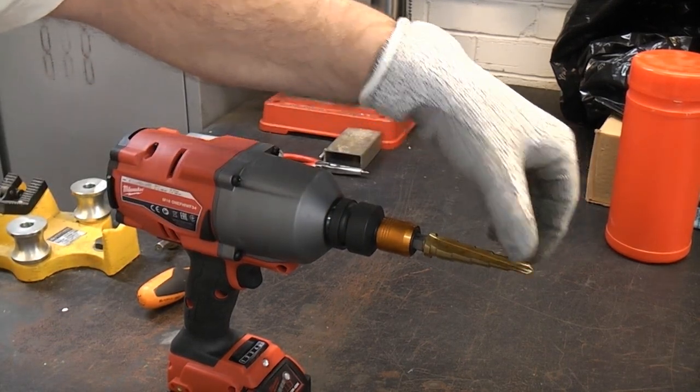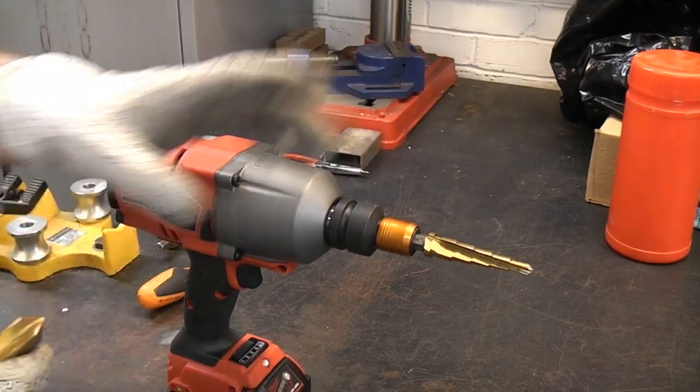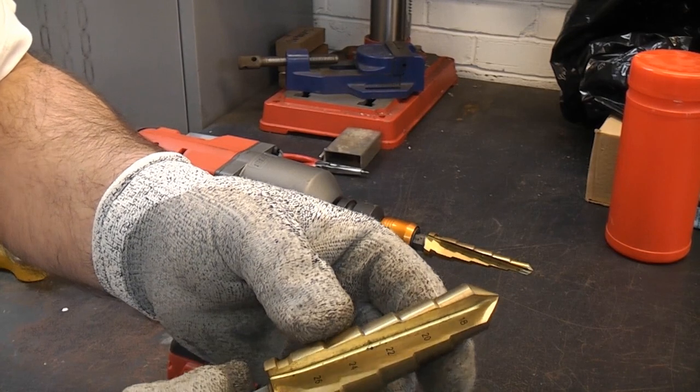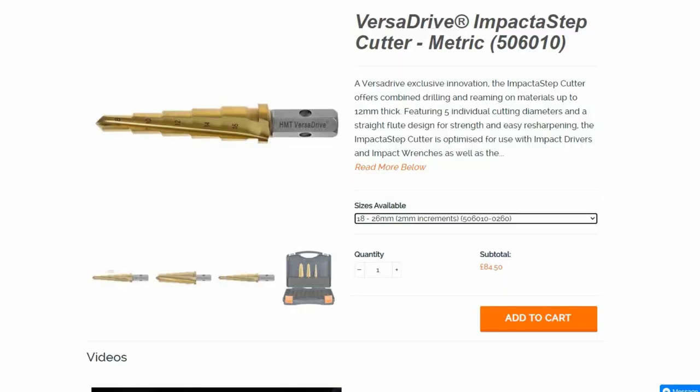That is the one that goes from 8 millimeter to 16 millimeter — I think that's about 60 pounds. We've then got the larger one there from 18 millimeters up to 26 millimeters. I'm not entirely sure of the price of that but I will put it on screen.